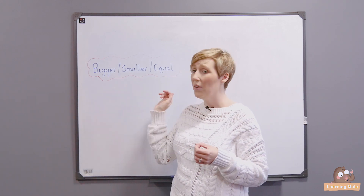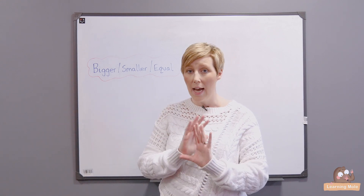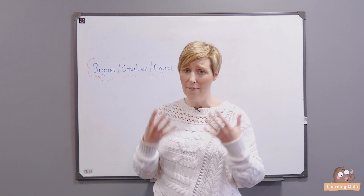This activity is called Bigger, Smaller, Equal. It's also great for listening skills and you need absolutely no resources and no organisation. It's one that you can just pluck out of the bank of resources and have a go.